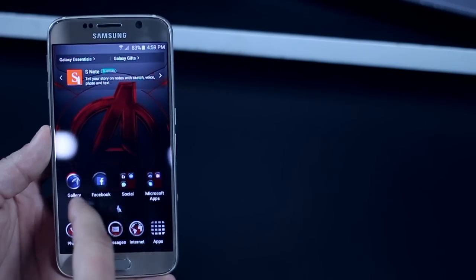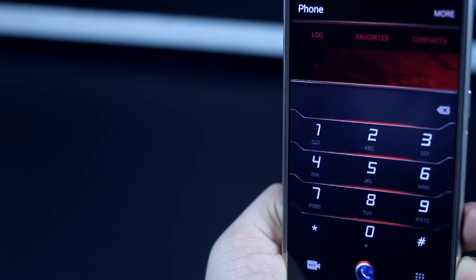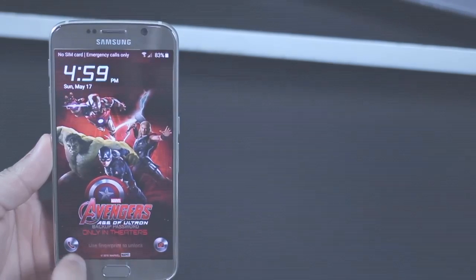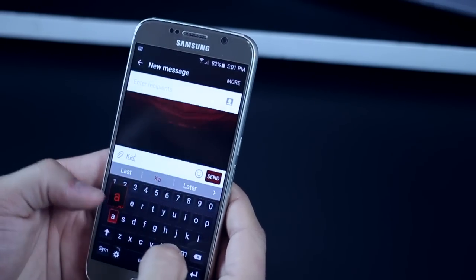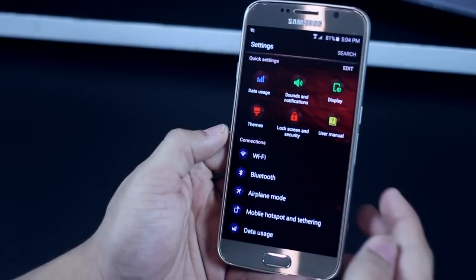When the theme is applied, you can see a lot of things have changed — the icons, notification toggles, setting toggles, and the dialer looks pretty hot. The lock screen has a nice zoom-out effect, and the keyboard also has a different theme altogether — red and black in color.